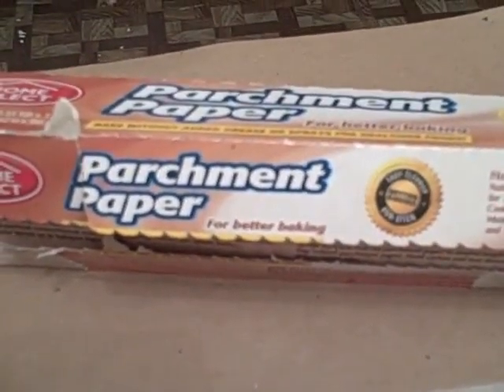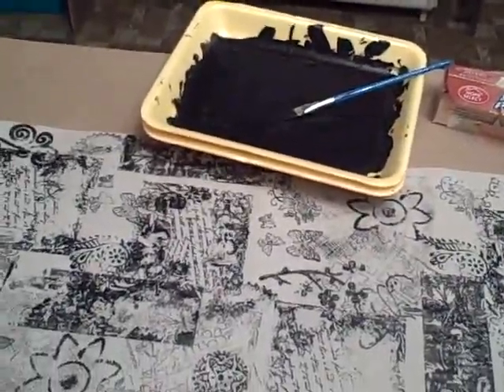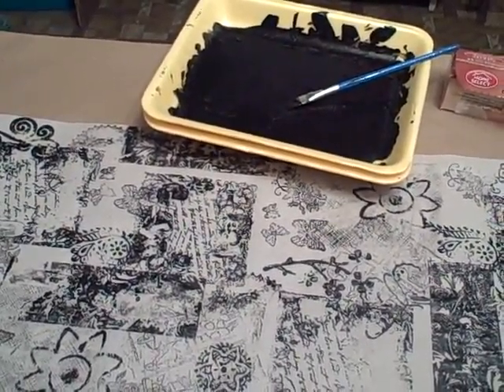Hey folks, I just want to show you what I've been working on this morning. It's about 5 o'clock in the morning and my cats wouldn't let me sleep. So I took some parchment paper, some black paint, put it out in my trusty chicken tray and spread it out.